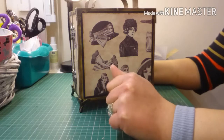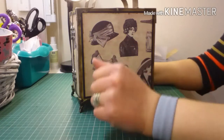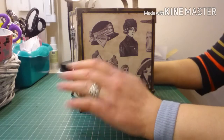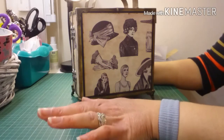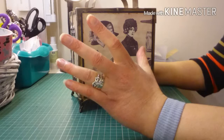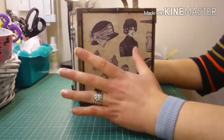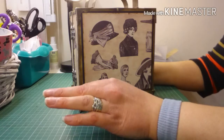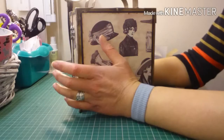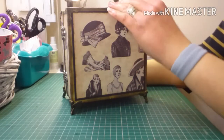Hi everyone, it's Vicki here from Crafty Heaven. Thank you very much for joining me today — I've got a project share to show you. This is for Donna and we did a mini album swap. I was going to do one all year with other crafters, but obviously I fell pregnant, so I'm trying to get all my orders done for my customers, finish projects I've already started, and then I don't want to take on anything else. So I've had to cancel the mini albums for everybody else this year, but I wanted to show you the mini album I've finished for Donna.